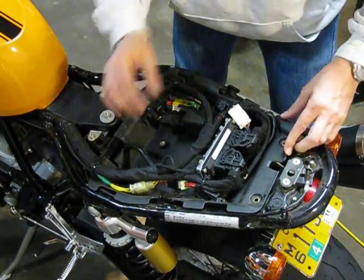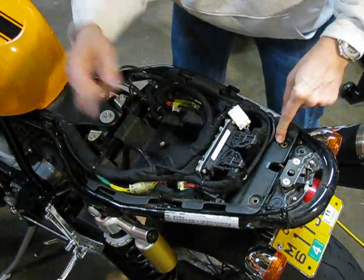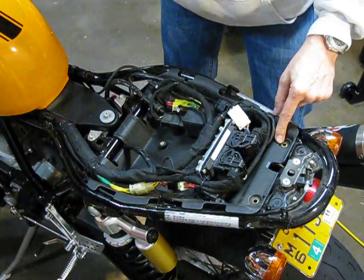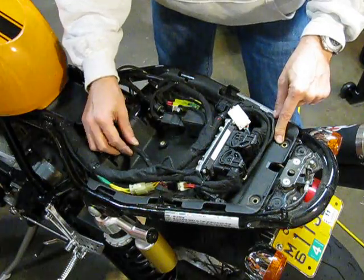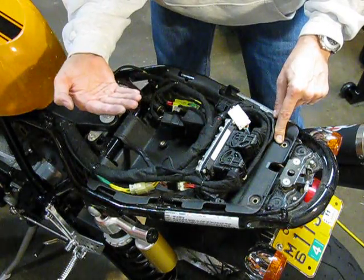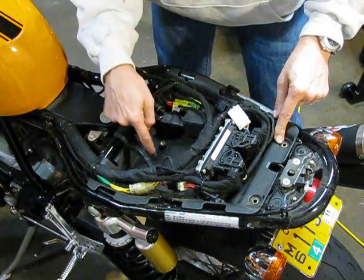The seat slips right back in there. The bolts are lined up. The harness is right there. It's nice and snug. You have plenty of slack underneath so the wires aren't tight when you bolt the rectifier underneath the pan here.